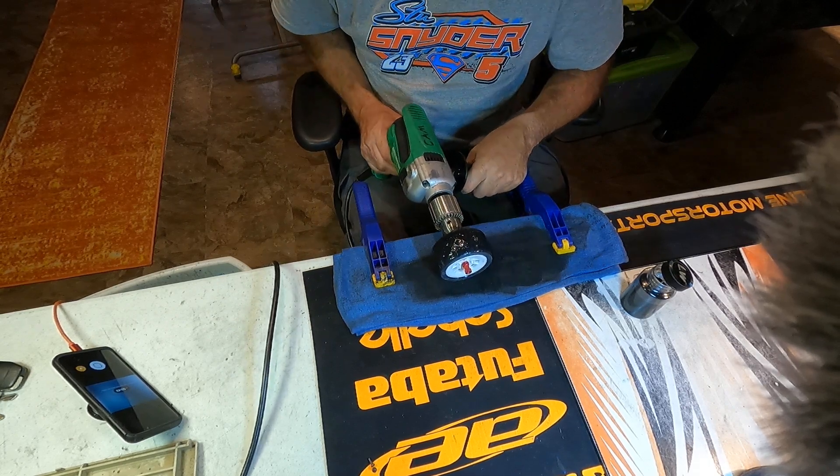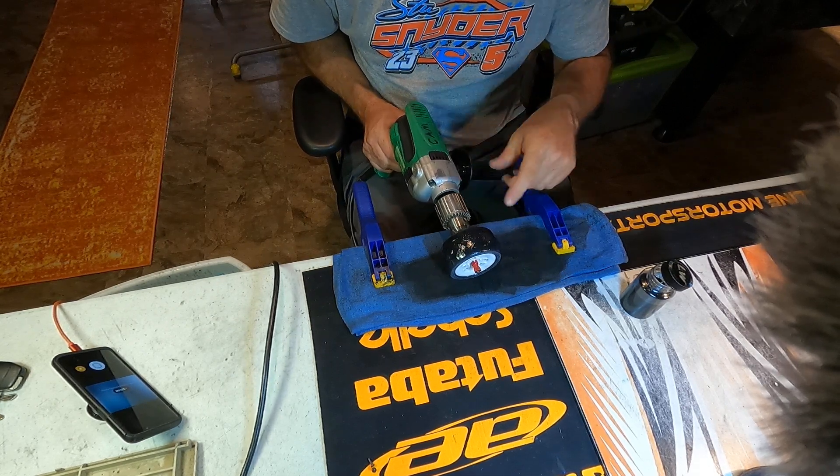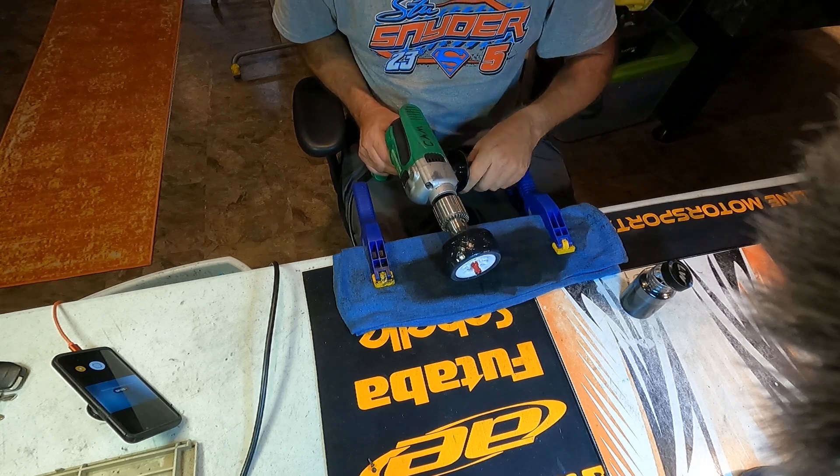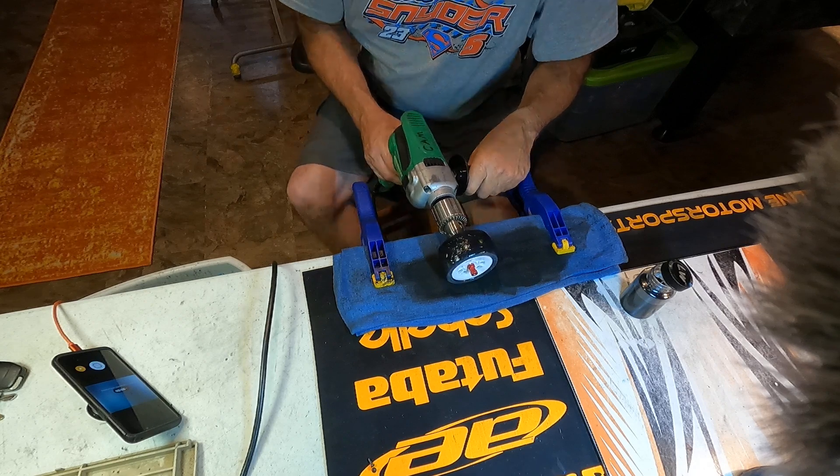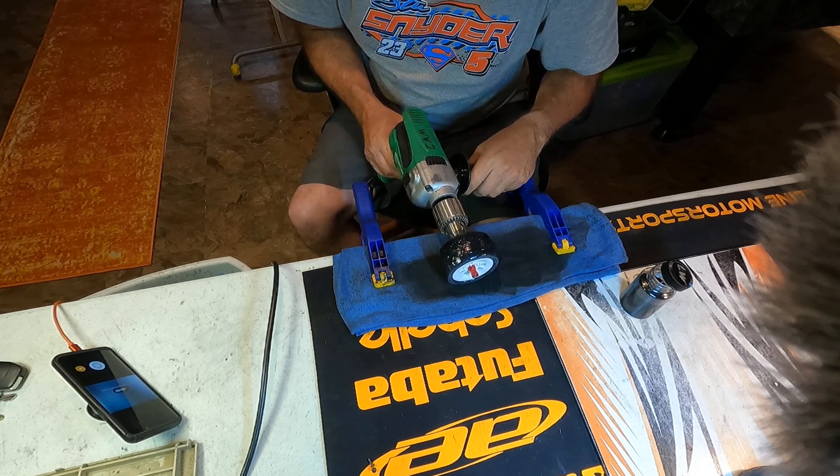Make some noise — apologize for that. So just kind of spin it slowly to try to get the excess, so you don't spray stuff all over the place. And then once it starts smoking, we're going to count to 10, and then that's it.